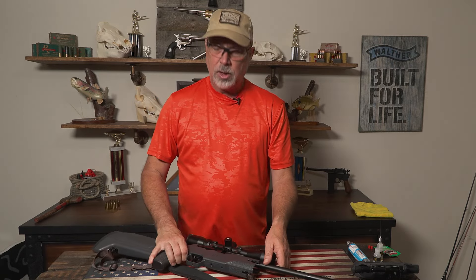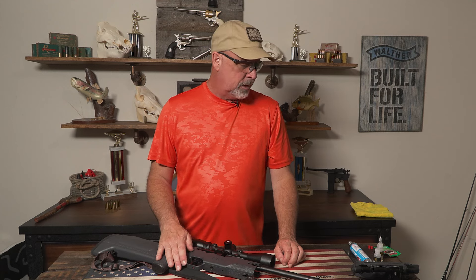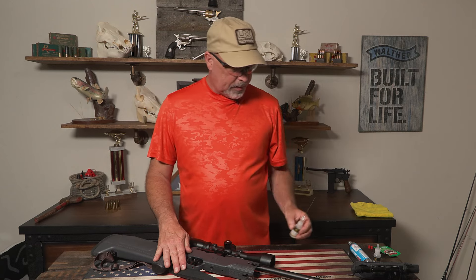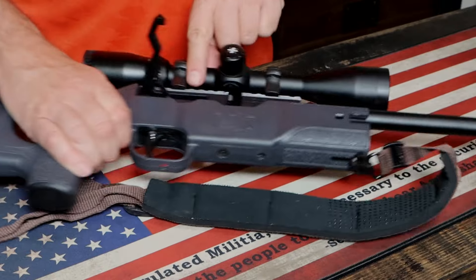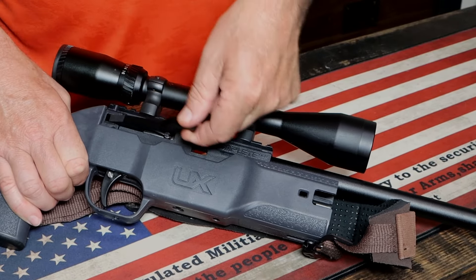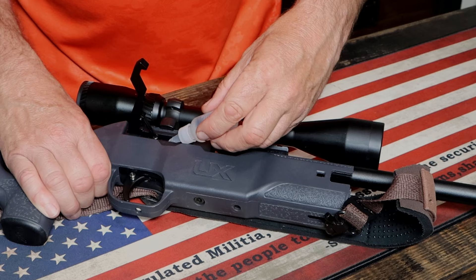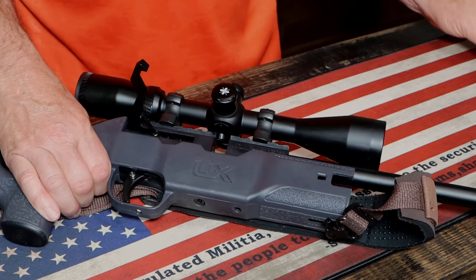What you want to do basically is — for all your moving parts — you want to hit that with some good silicone air chamber oil. We use the RWS air chamber oil. I'm going to open this up — inside here you can see there's a spring and two connections that actually move that back and forth. I'm going to hit that with a little bit; not too much. Less is better because you don't want it gathering dust.